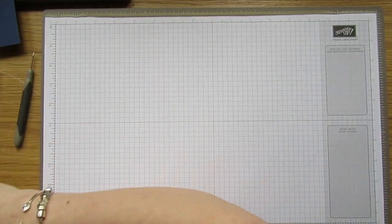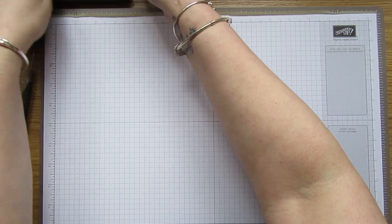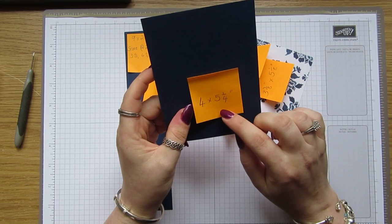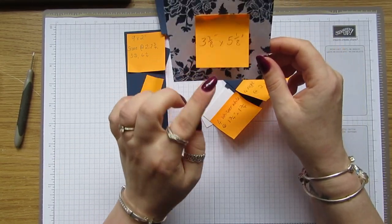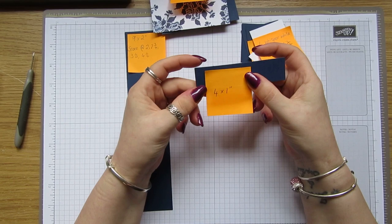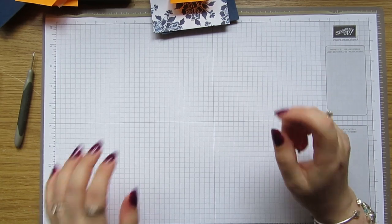I'm using Flower Shop — a few of the flowers — and Thankful Thoughts for the sentiment, and we're gonna make it in my favorite color: Knight of Navy and Whisper White. You're gonna need a piece which is four by five and a quarter, DSP which is three and seven eighths by five and one eighth, four pieces of Knight of Navy which are two by two inches, four which are one and three quarters by one and three quarters, a piece which is four by one inch, and a piece which is nine by two, and a card base.